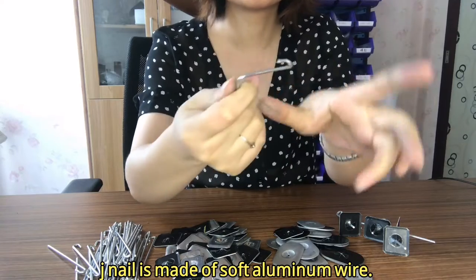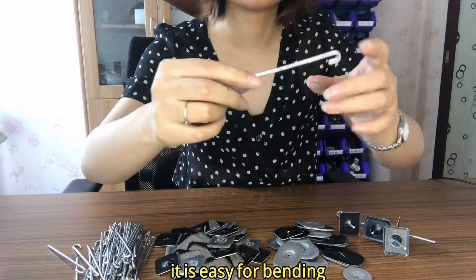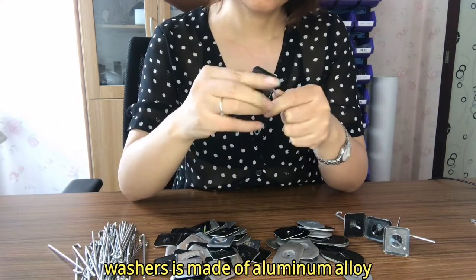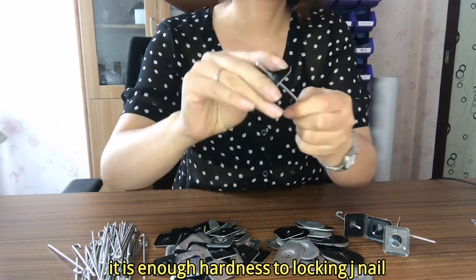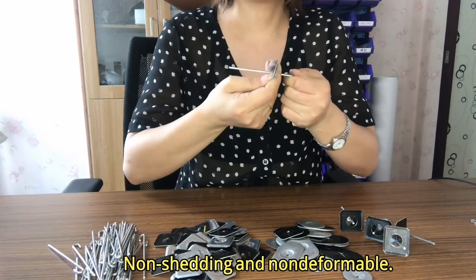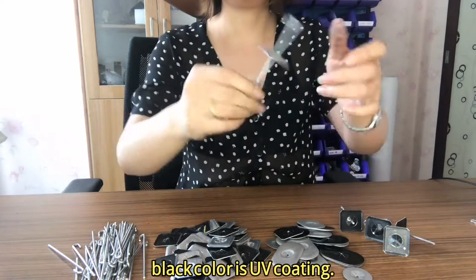The J-nail is made of soft aluminum wire, making it easy to bend. The washers are made of aluminum alloy, providing enough hardness to lock the J-nail securely. They are non-shading and non-deformable, with a black color finish.